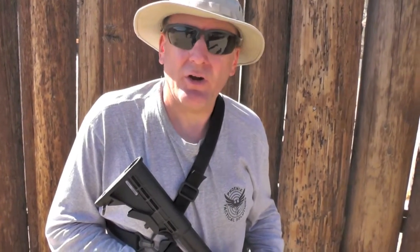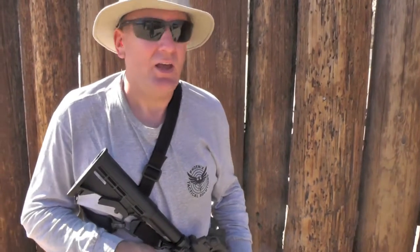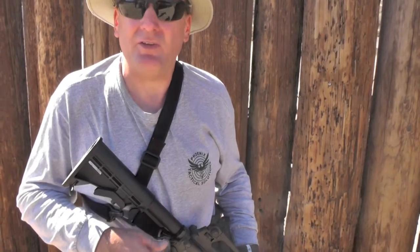So Sean, can you tell us a little bit about that trigger? Sure. This is the Geissele S3G — they call it the three gun trigger for competition shooting, three gun. I just recently got this a while back, read some reviews on it, watched videos on it, was curious. Picked one up, threw it in here today, just running a few rounds through it, and the reset on it is just insane. The reset is very, very little reset.